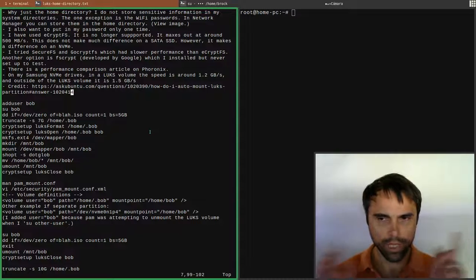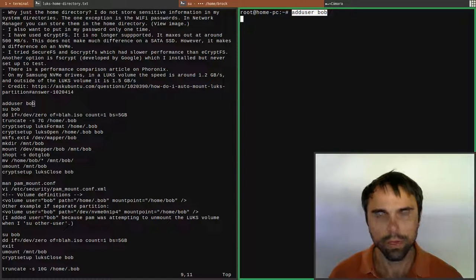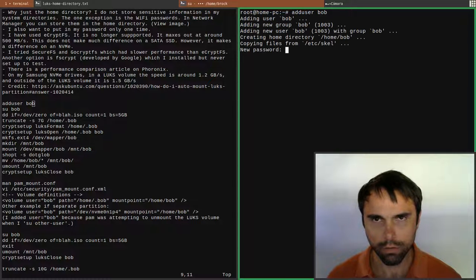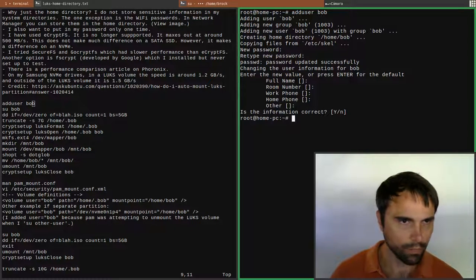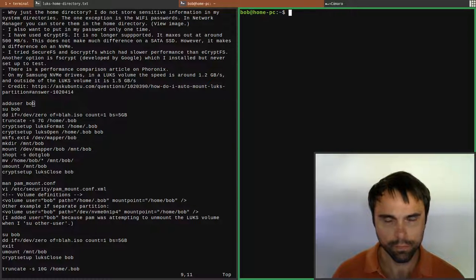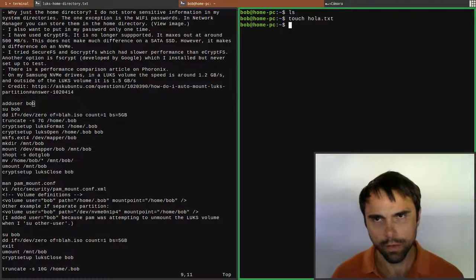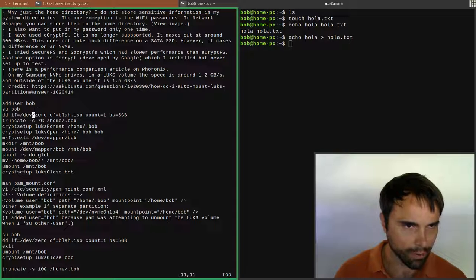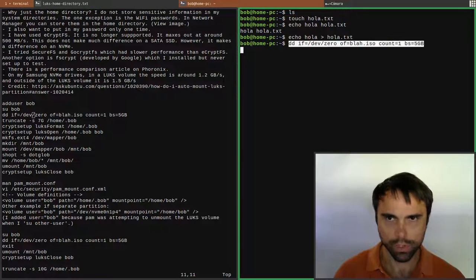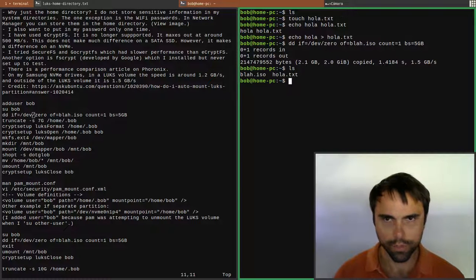I'm going to go through the steps - I've changed a couple of things. Let's make a new user: 'adduser bob'. Bob's password is bob. Let's change user to bob - bob has no files yet. Let's make a file and test the speed real quick. All right, 1.5 gigabytes per second - that's what I'm getting here. We've written a couple of files.